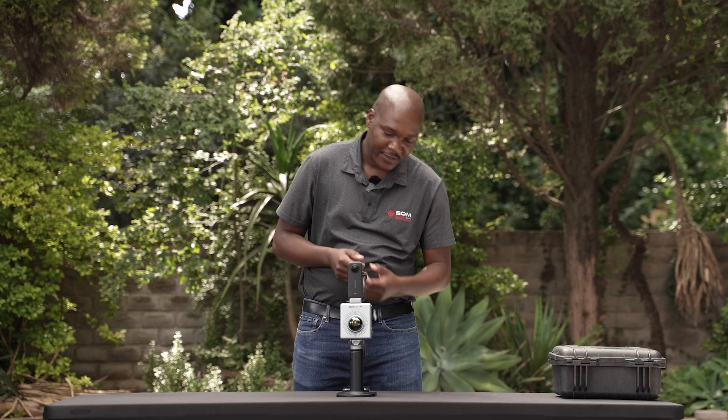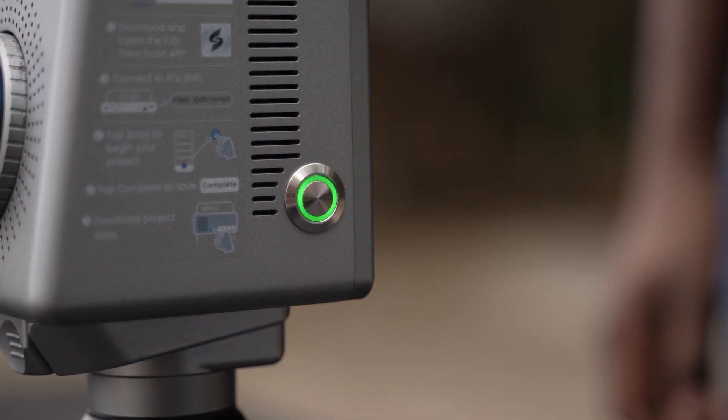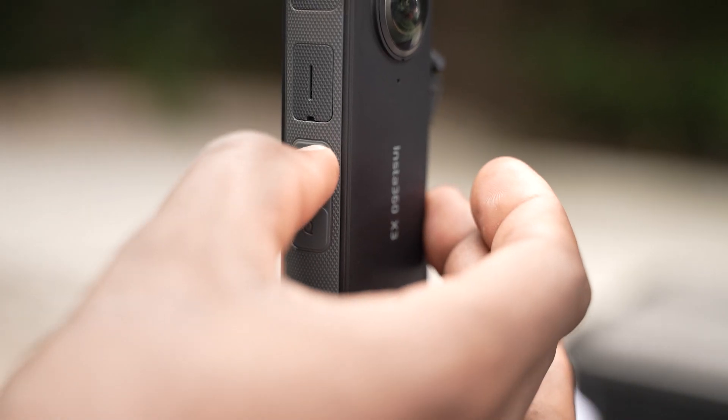We will power on the scanner, then power on the camera. To power on the scanner, press the power button once, then press the camera power button once.